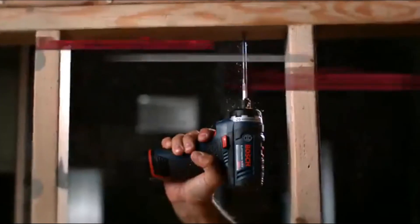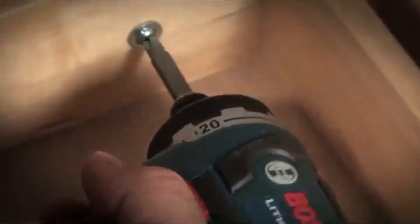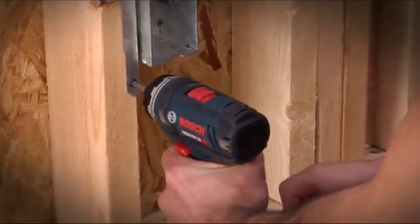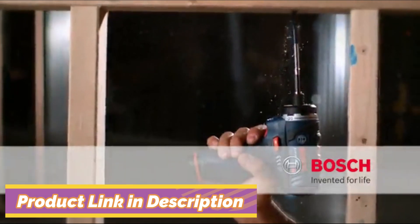With unmatched runtime, best cold weather operation, and twice the lifetime — the right size tool for any job, the power you need. The 12 Volt Max lithium-ion two-speed pocket driver: Bosch, invented for life.